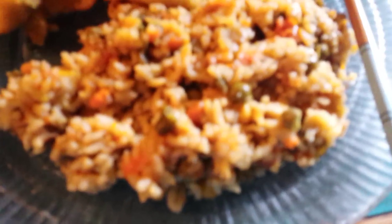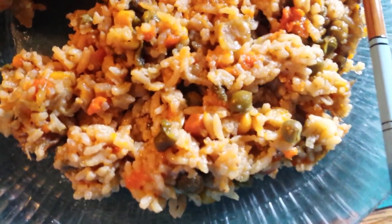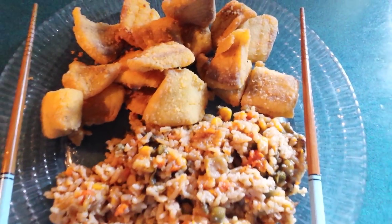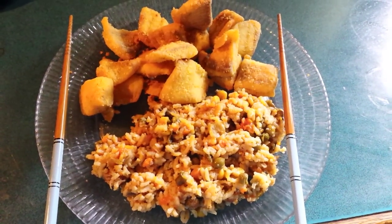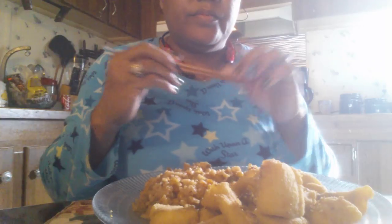This is my Chinese rice and my fish nuggets made out of tilapia. This is Val. This is How You Do It. And I'll see all of you guys on the next video. Bye bye now. So good.